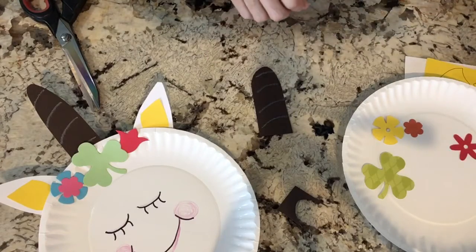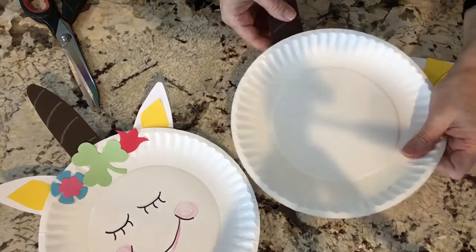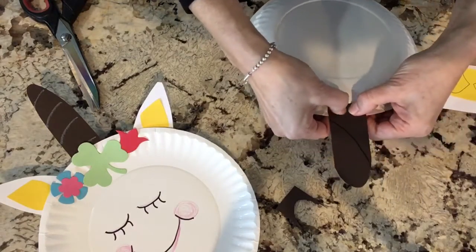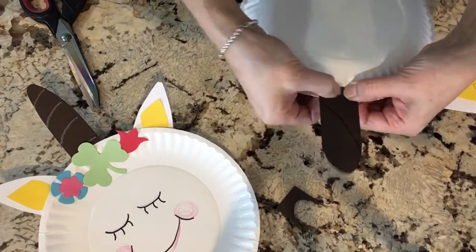Just go ahead like that. Now when you press these on the back of the plate for the horn and the ears, you do have to press them on really good and give them a little time to dry because of the waxy feel of the paper. So just go ahead and push that down in all of the ridges.